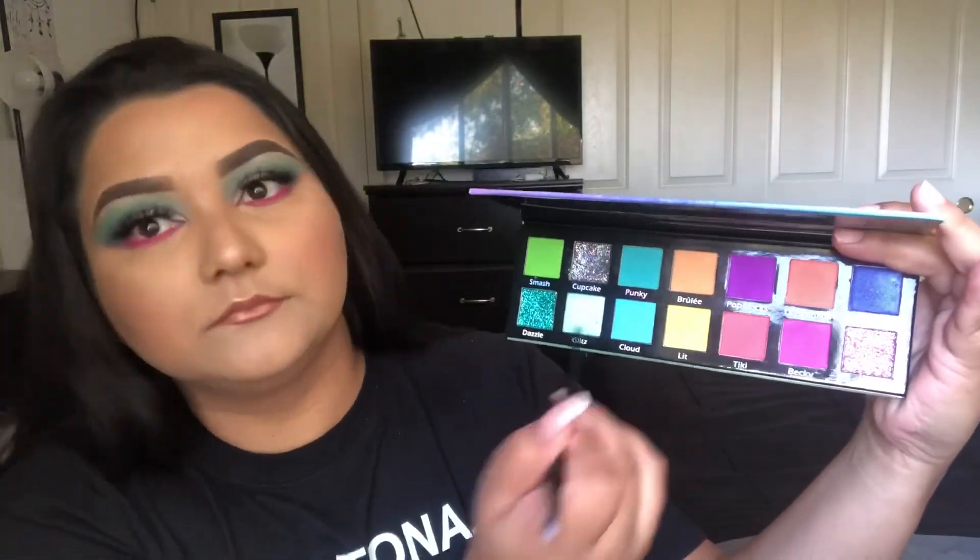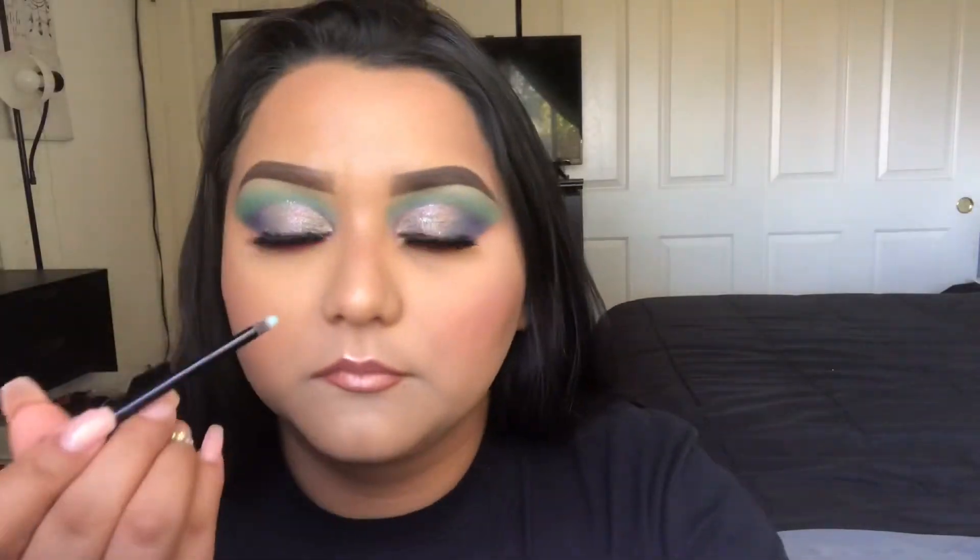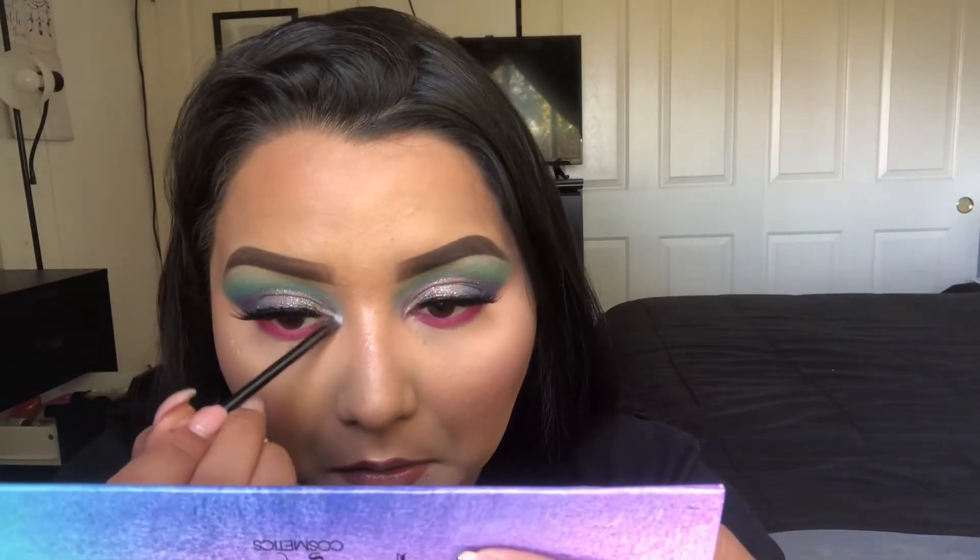For the inner corner highlight I'm going into Glitz and I'm putting that on a Dose of Colors dual-ended brush that came with one of my Dose of Colors palettes.